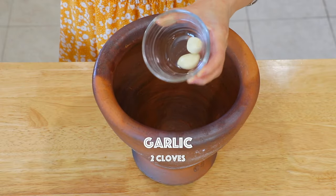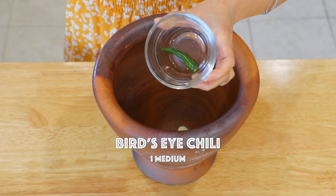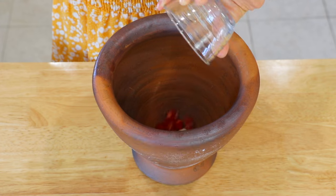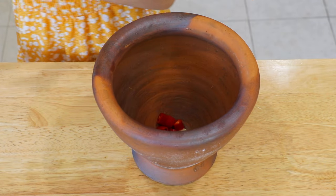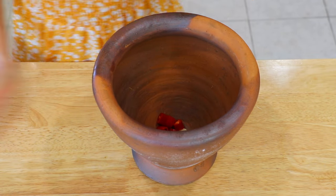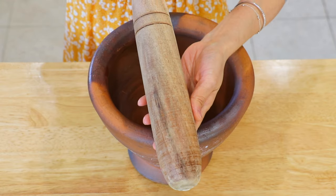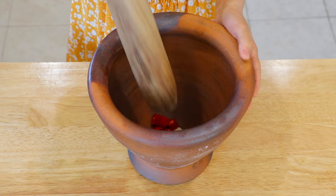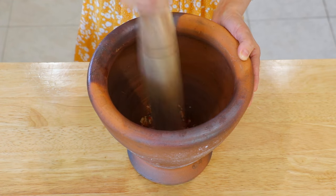In a mortar, add the garlic, green bird's eye chili, and red finger hot pepper. I couldn't find any red bird's eye chili in my local supermarket, so I'm replacing it with red finger hot pepper. Use a pestle and pound them until they become small chunks. You can also mince them with a knife and toss them in a mixing bowl.